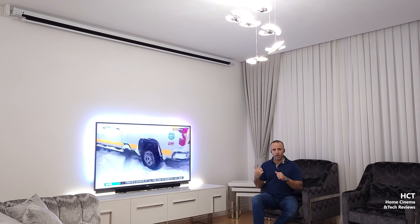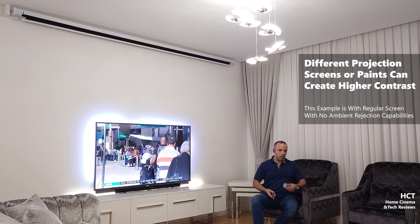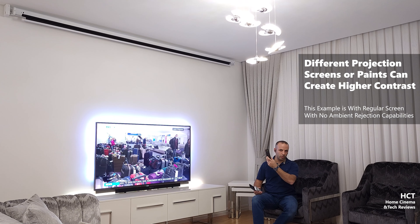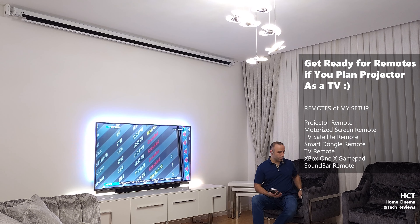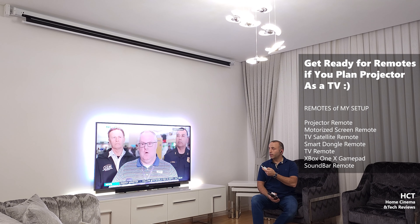In this video I'll be showing you the same TV broadcast on both the TV and the projector — what you can gain, what you can lose, and what to expect for daily use as a TV. In earlier videos I talked about opening and closing lights and what kind of screens you can get. I have my TV remote, projector remote, TV box, a small satellite unit, and the motorized screen remote. I'll put the screen down to the halfway point of the TV.